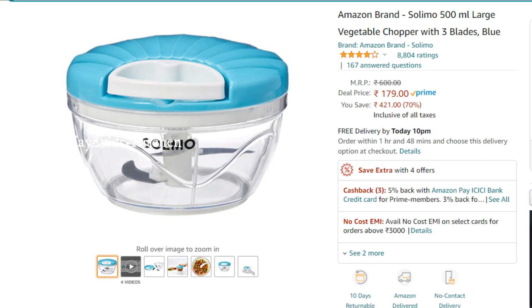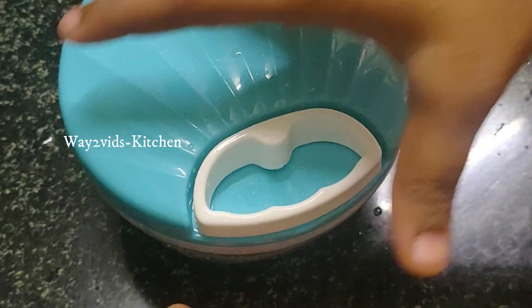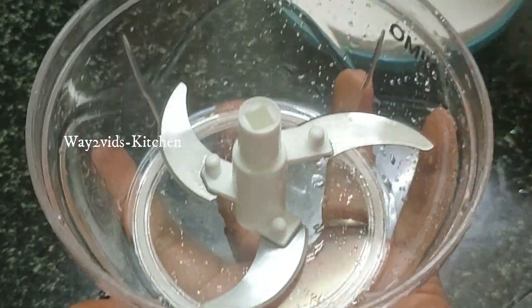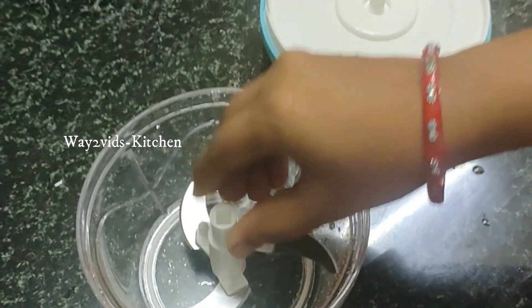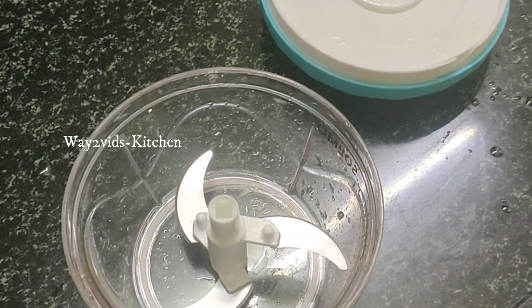You can use it to cut vegetables. First, you can open it and use the blade in the center — cut it in the center.